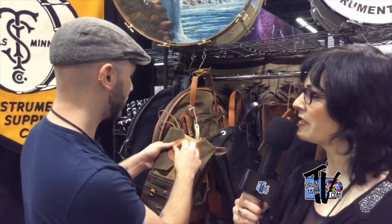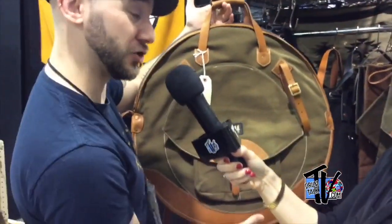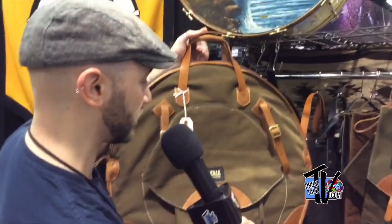I use the big one to hold the bulk of my stuff and then I feed the little guy when I go out. The compact stick bag retails for $69.99 and the roll-up for $59.99. And if you wanted to go a little bigger duty, we've got our backpack cymbal bags. We do these in 22 or 24 inches. It's the same canvas and same leather reinforcement.